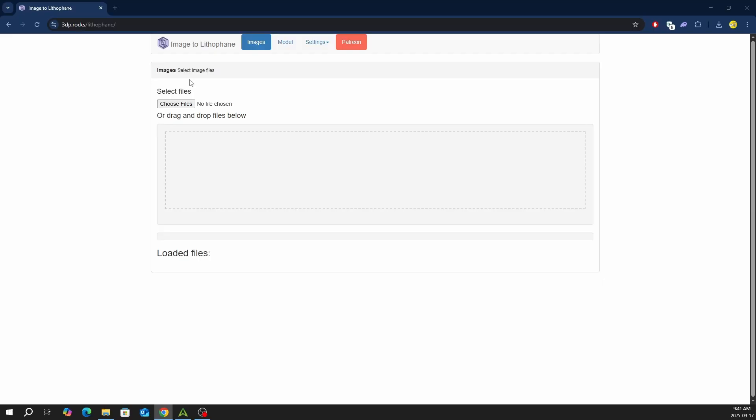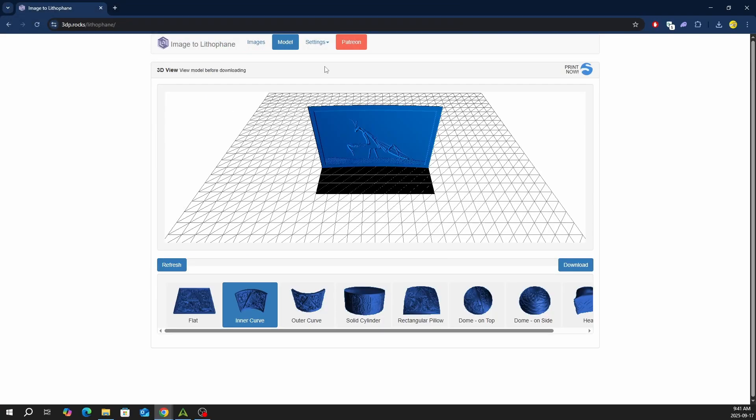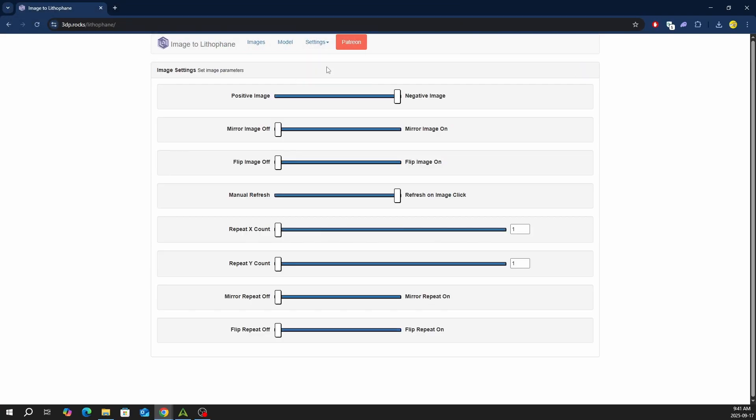I'm using free software from 3D Printing Rocks — I'll leave the link in the description below. We need to import an image and change our settings. The only adjustments required are image and model settings.